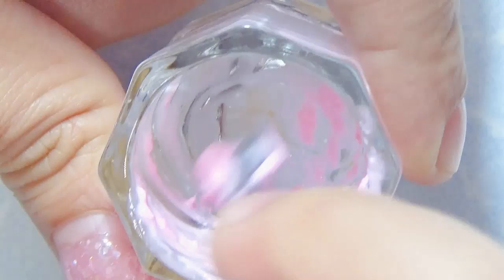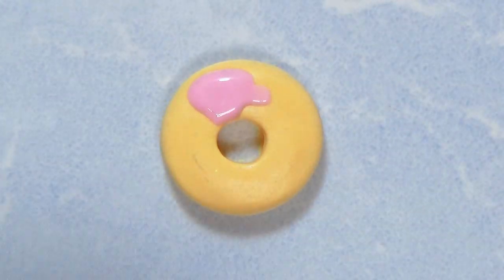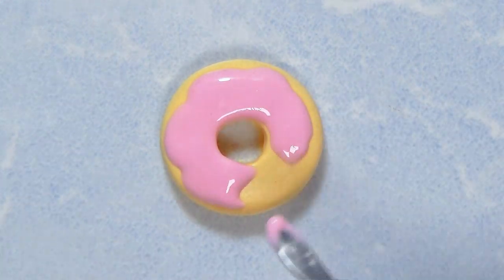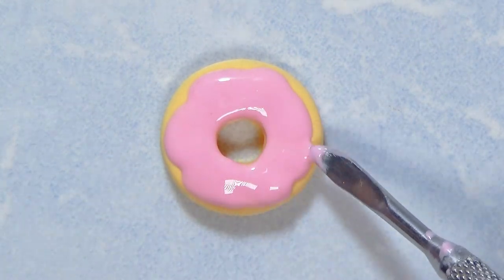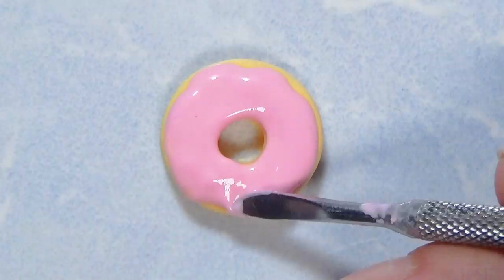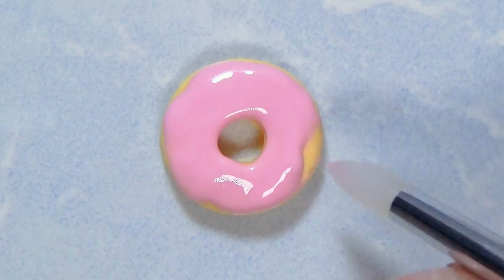It was a little bit time consuming and took me a while, but once I finished it was very satisfying to glaze the donut. I got carried away with the glaze to the point where I had to go back and remove some of it, but glazing the donut was pretty fun — it looks pretty cool.